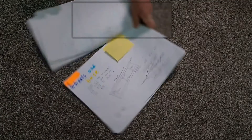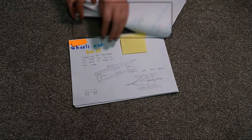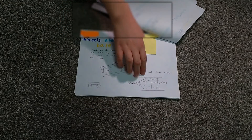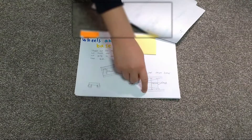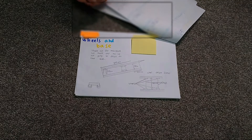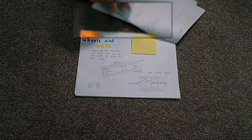Now we have the wheel and base design. Basically, for this, as you saw, we have two wheels on either side with a rod going through the middle of them for basic structure and movement.